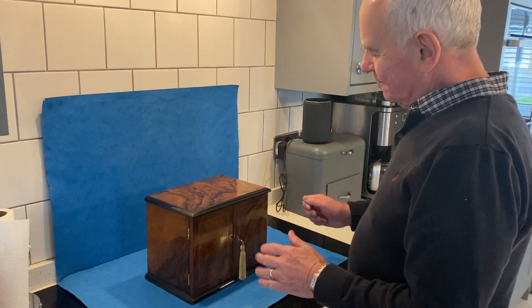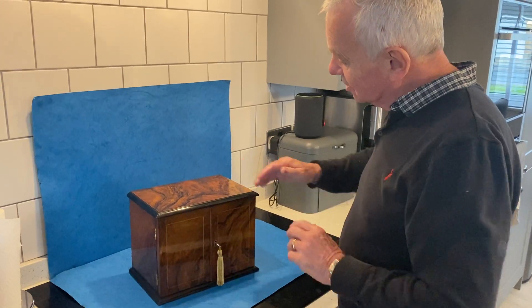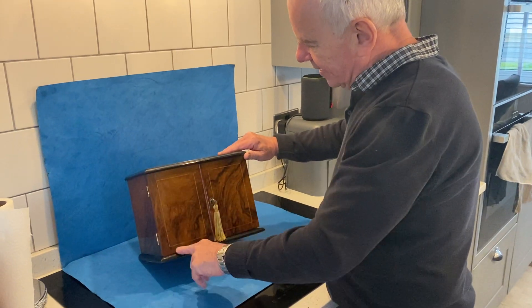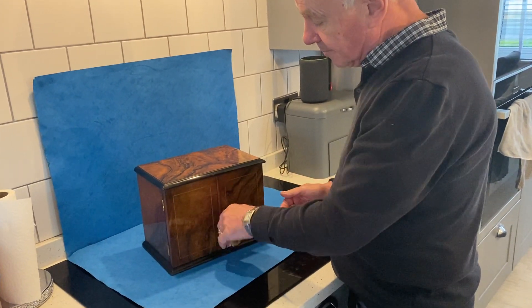Our next item is a cabinet — a beautiful, well-figured, ebonised edges, boxwood inlaid table cabinet or jewellery cabinet.